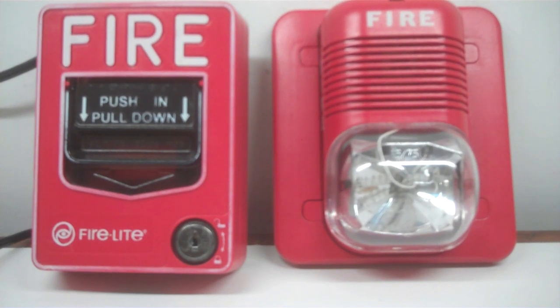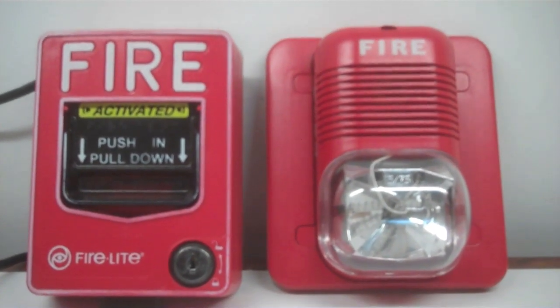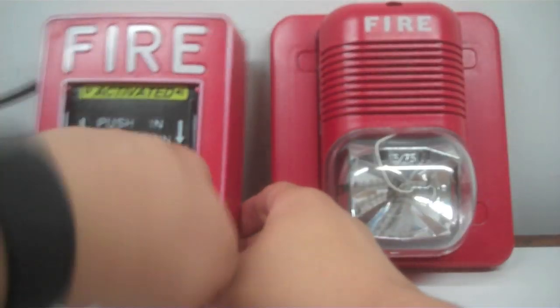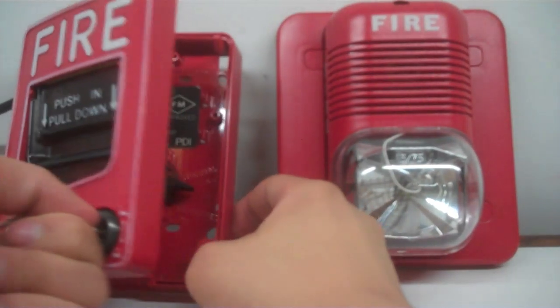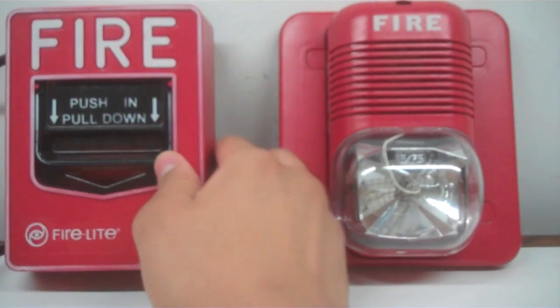To conclude the video, we will be pulling this Firelight BG-12 to activate this alarm. So without further ado, here we go. Now let's reset it. I hope you guys enjoyed this video. That will be it.